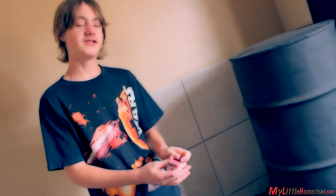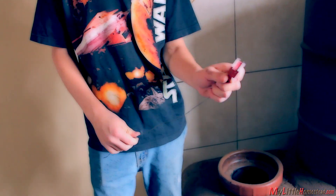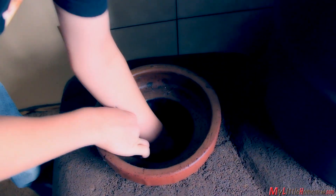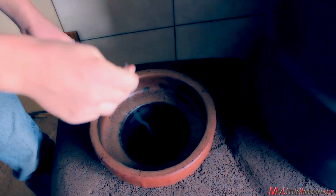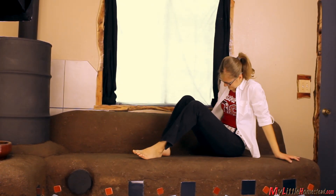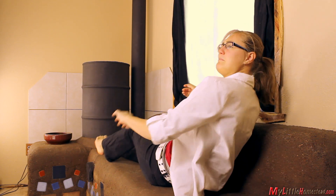One downside is burning pallets, which creates a lot of nails. But Bryce has a solution. With all the pallets, there are a lot of nails stuck in them — when you burn them, all the nails fall in the ashes. So he made a magnet on a wire to pull them out. Now it's time for a nap — this bench could use some pillows.